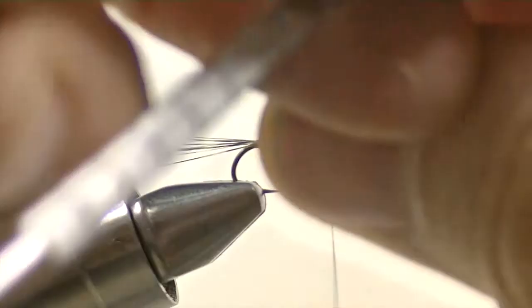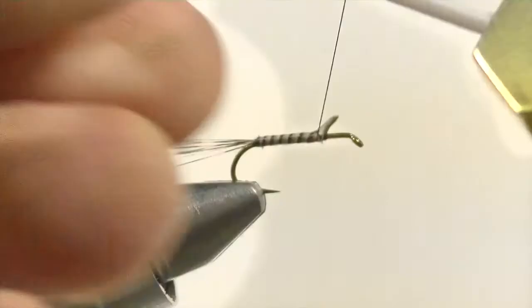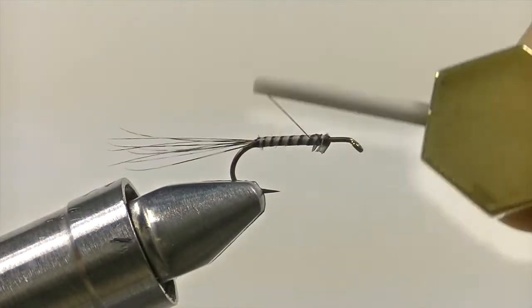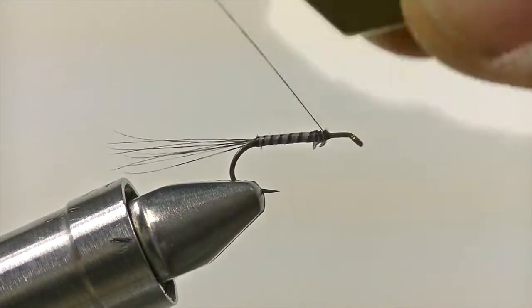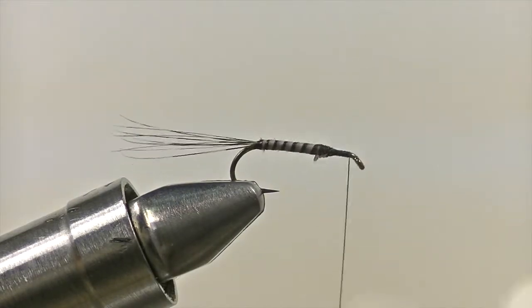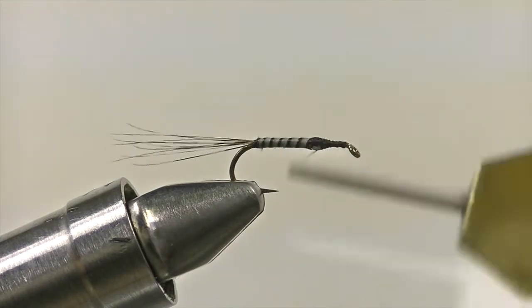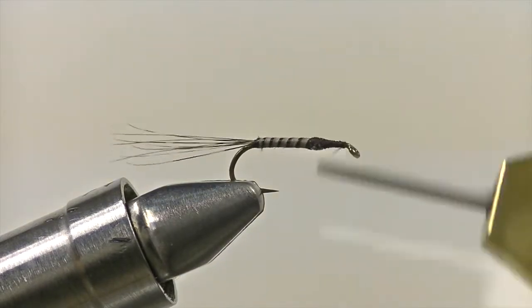Once you've reached the two-thirds point with the material, secure it down with your thread. If your biot ends up being as small as the one I'm using, go ahead and secure it down to the hook itself, then make a few wraps around the shank up to the eye and back over what you've just secured, to make sure everything is nice and flush to the shank of the hook.